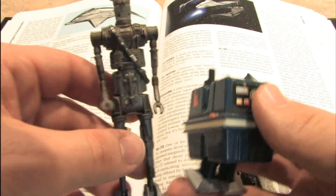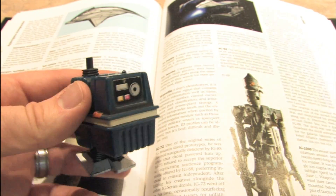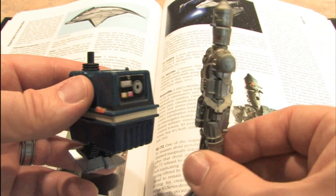Here is the new IG-88 next to the gonk droid, because droids need friends — they can play together. And since the gonk droid also has no arms, it's only fitting that he fight the IG-88 with no arms.